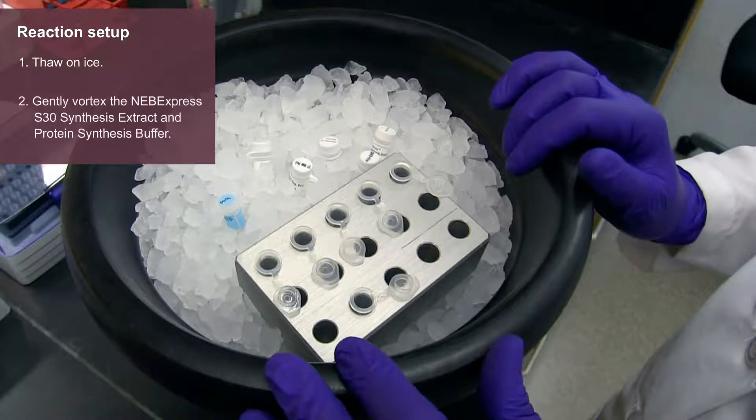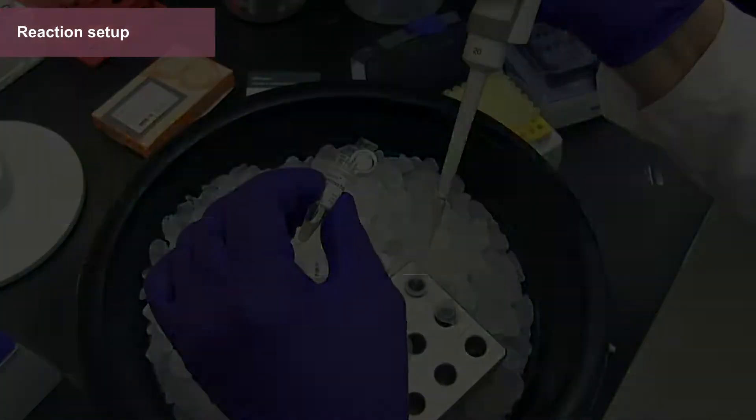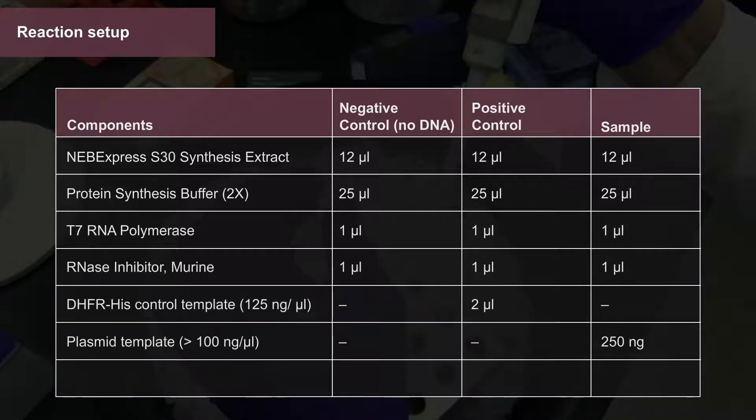Gently vortex the NEB Express S30 synthesis extract and protein synthesis buffer to mix. Combine the following in a 1.5 ml microcentrifuge tube: 12 microliters of NEB Express S30 synthesis extract, 25 microliters of 2X protein synthesis buffer, 1 microliter of T7 RNA polymerase, 1 microliter of RNase inhibitor, 250 nanograms of DNA template, and nuclease-free water to a total reaction volume of 50 microliters.